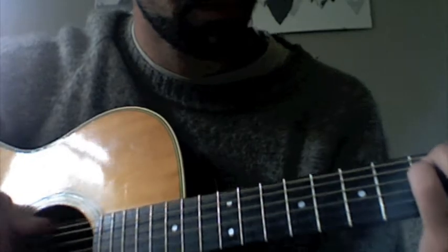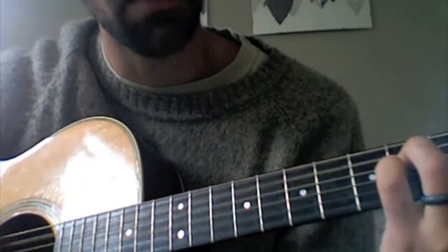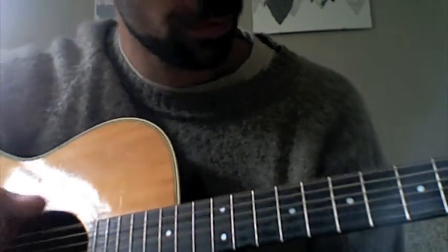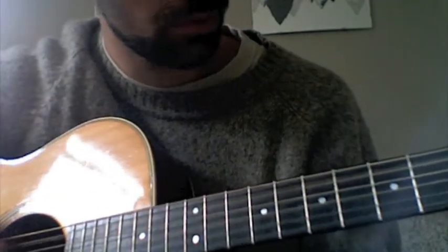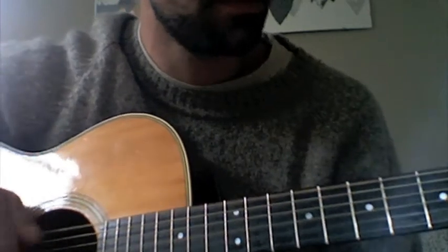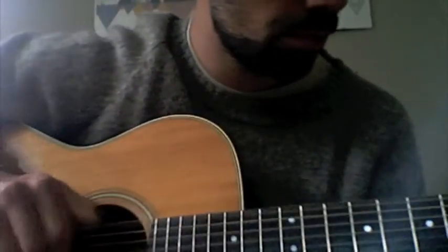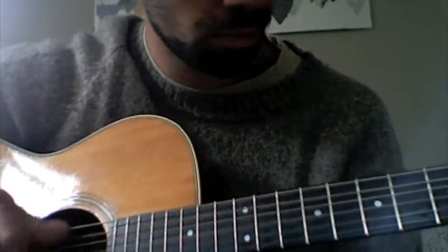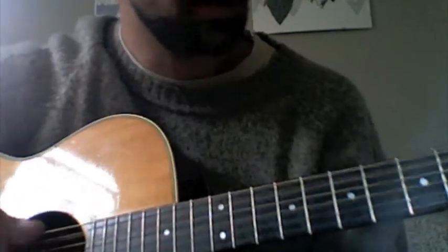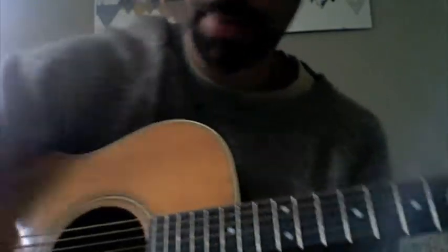Something like that to change it up — which is just a G and a B minor. Maybe that could be something to change it up. And then maybe this could be the chorus. Yeah, I like that. Oh man, that's gonna be a really sad song. I can already tell.